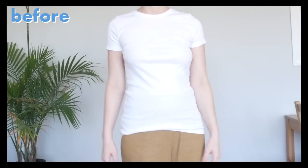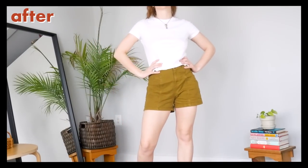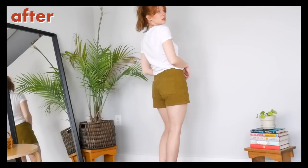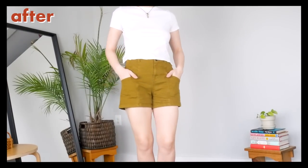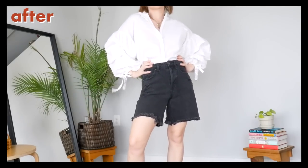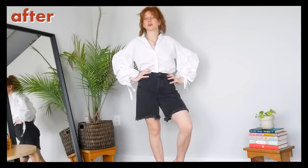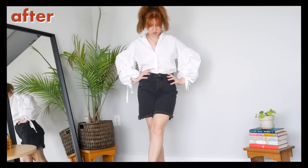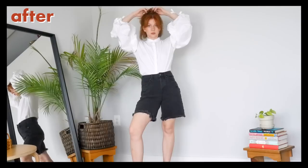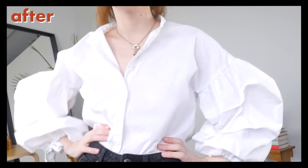First we have our very long white t-shirt now cropped to the perfect length. This is obviously extremely simple, but it definitely modernizes this top by a decade or two and makes it much more comfortable and wearable to me. Next up, the poofy white blouse whose collar is now removed. I absolutely love this one, partly because I'm proud I did a DIY that doesn't look extremely DIY, but also because it really does make this shirt so much more wearable. I feel better in it whether it's buttoned all the way up or left open, and I'm excited to style it even more now.